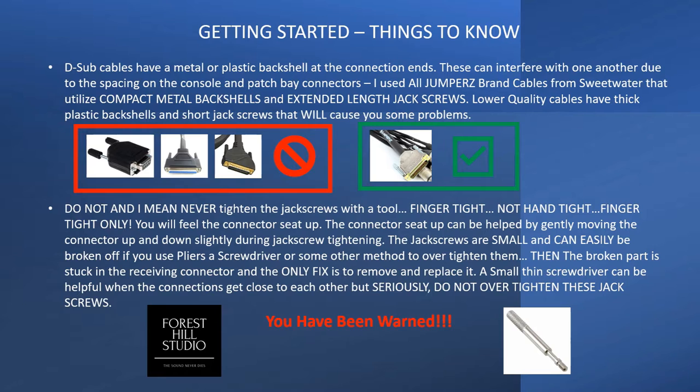D-Sub Miniature cables come in quite a variety of quality. Lower-cost cables — the Adario and others — will have large plastic back shells and small, short jack screws. These lower-quality cables with large plastic back shells will not allow the cables to fit into the console and patch bay based on how close the mating connectors are. You need to buy high-quality cables that have thin metal back shells with extended-length jack screws. This will allow you to engage them adequately and properly, and give you the room you need to get them plugged in.